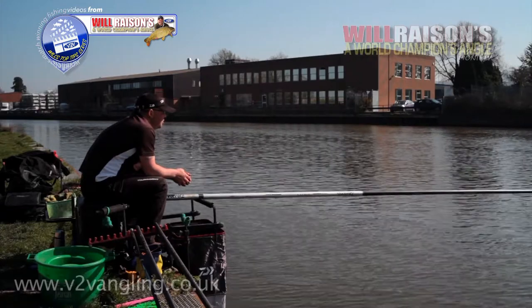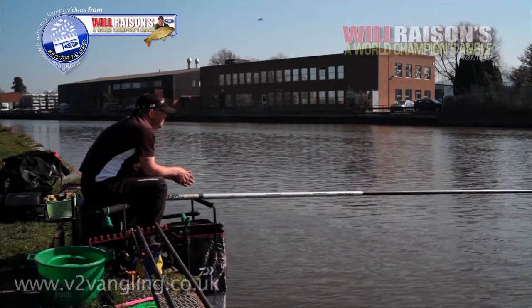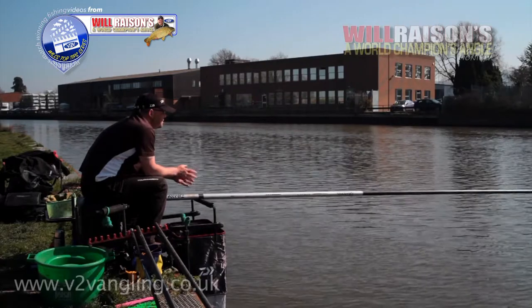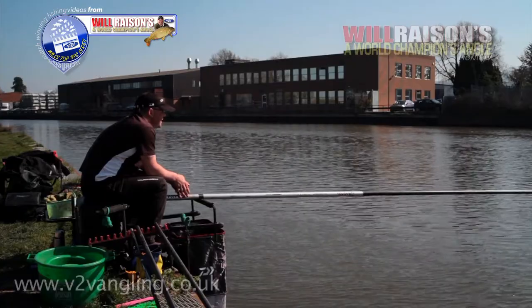I thought we'd probably just catch bleak or nothing, but there were quite a few bites from roach. Only small fish, but it's definitely a good way to start, especially as the long pole line looks like it's going to take quite a while to happen.